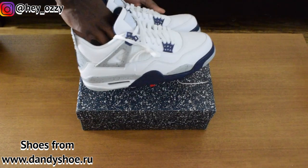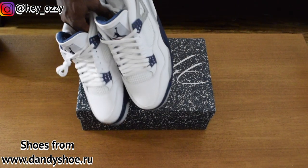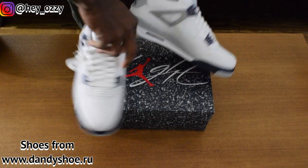Nice colorway, very simple. Like most Jordan 4s, you can pretty much make these go with anything. You got the four primary colors — nice and simple.